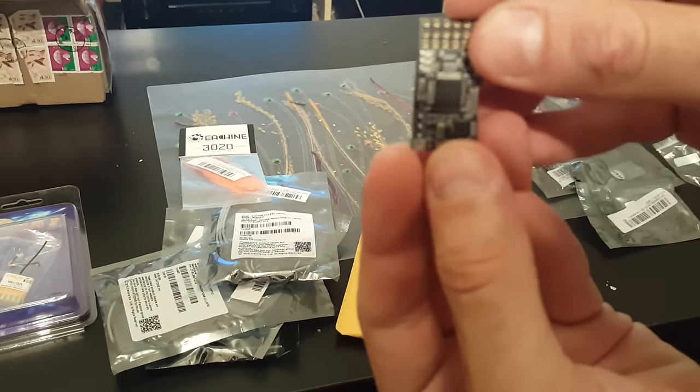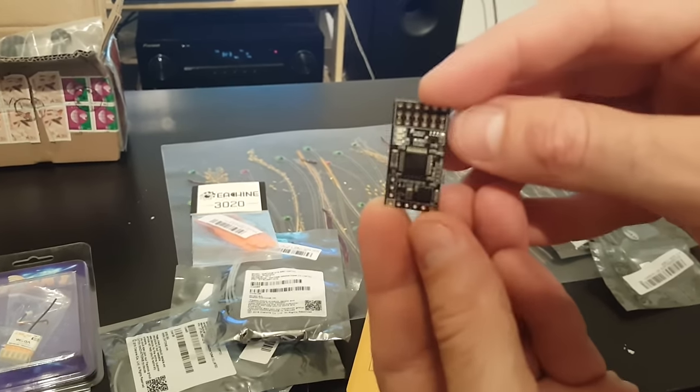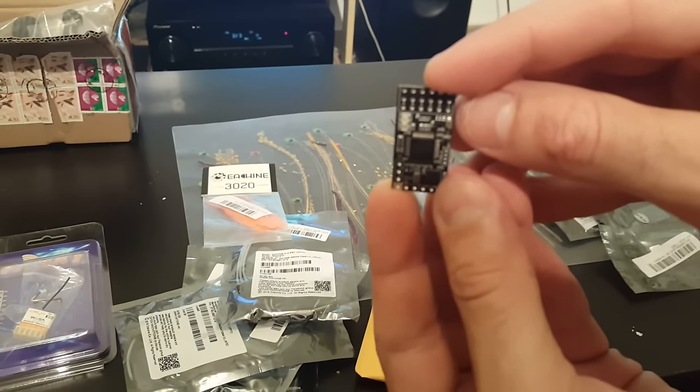So that's it. I'm going to post a video soon of how I will assemble this quad. Thank you for watching this video. If you like it, please subscribe to my channel. All the best, goodbye.